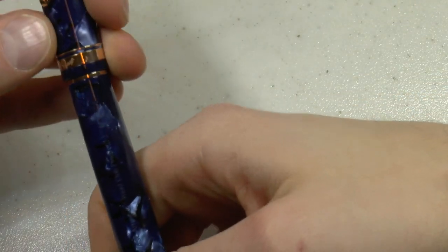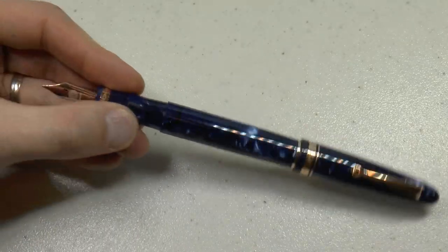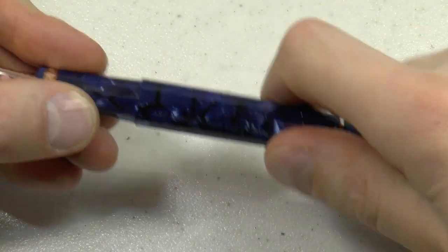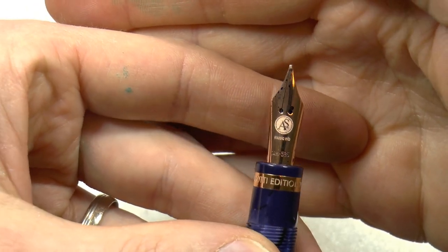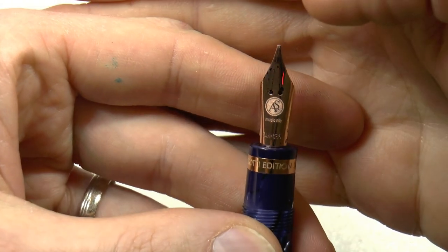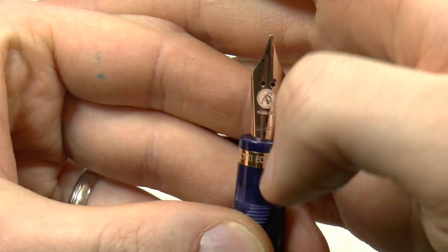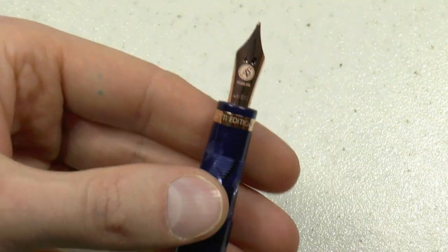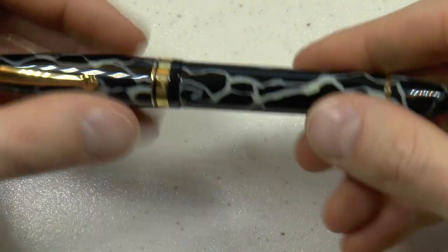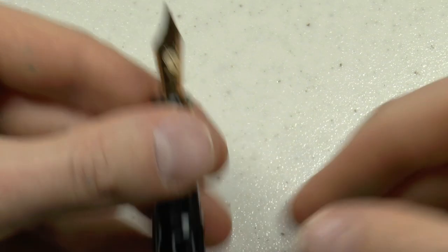The pen does not really post — you can make it work, but it becomes very long and a little awkward. I don't think this is one you really want to post. Then you have that interesting music nib: three tines, two slits, two breather holes, with the ASC medallion logo on it. It even says 'music nib,' should there be any confusion, and it says 14k 585 for the gold content. That's the rose gold trim; the Wild is the same pen but with yellow gold finish.